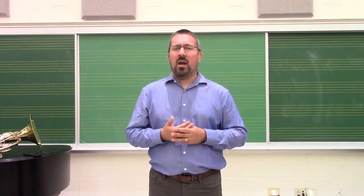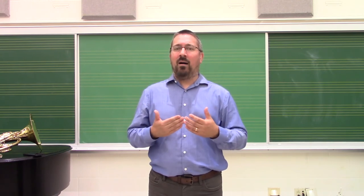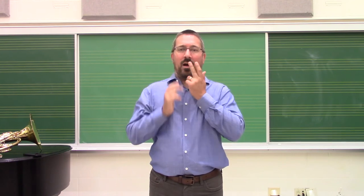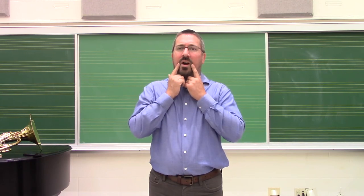For most brass playing, our target is somewhere between 'ee' and 'oh' — that 'ah' position. Everyone say 'ah.' You'll notice that when you do that, the tongue is just slightly arched, the jaw is just slightly open, and the lips are uncontrolled in the middle — there's no muscle engagement there. But the corners are somewhat firm.